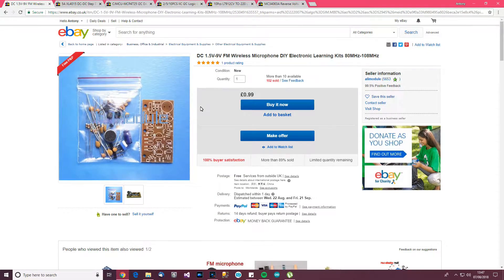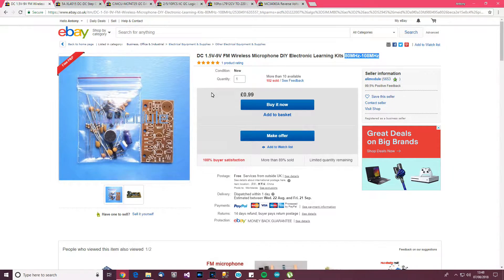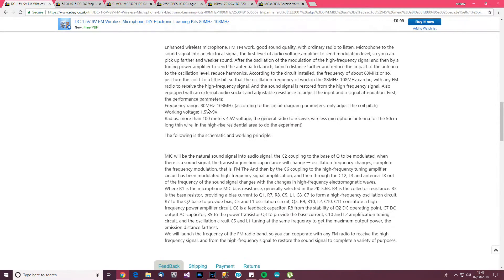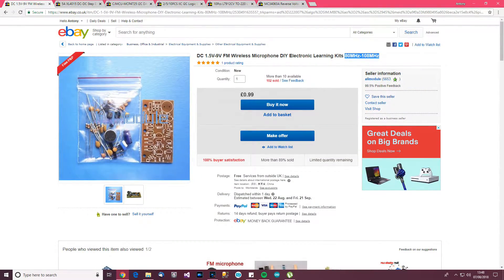Okay, here's the first item - they're in no particular order. DC 1.5 volts to 9 volts wireless microphone DIY electronic learning kit, from Ali Module, 99p. From the title I can see it's a learning kit where the idea is that you talk into the microphone, tune your radio to a certain frequency, and you should be able to hear yourself speaking. That's what I think it is.